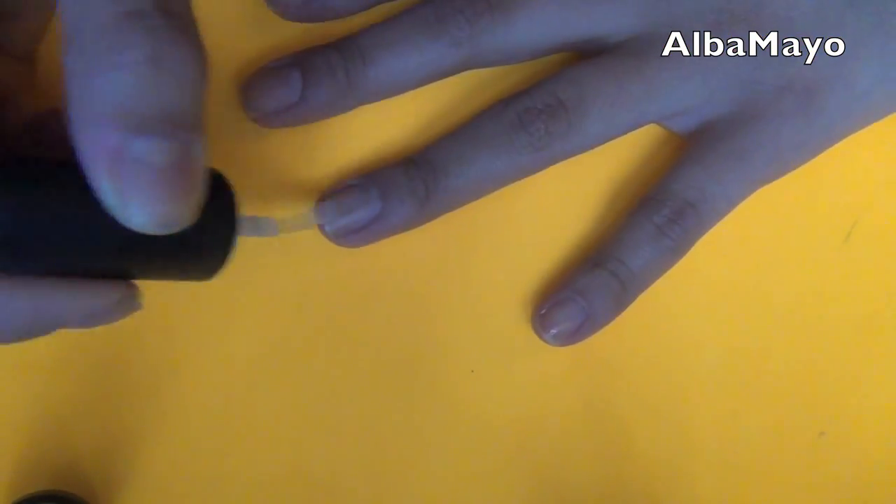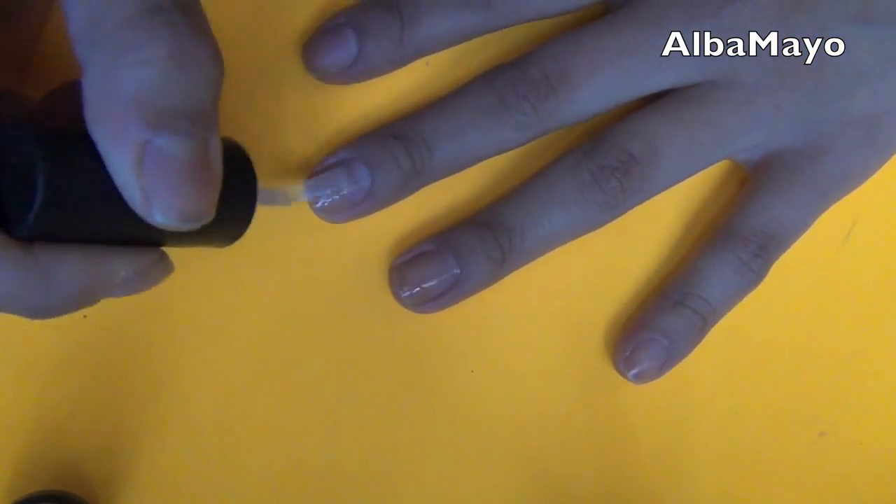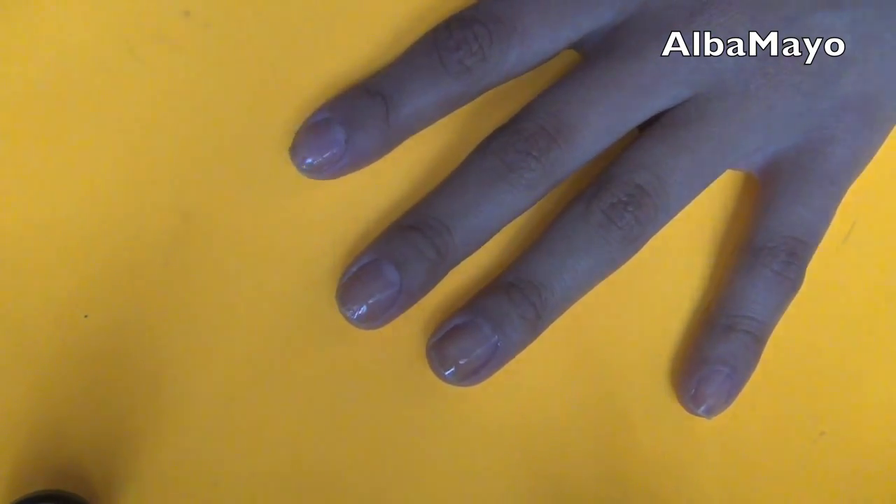I'm just using my CND shiny base coat. Using a base coat is important because it will make sure that your nail polish color lasts a lot longer.